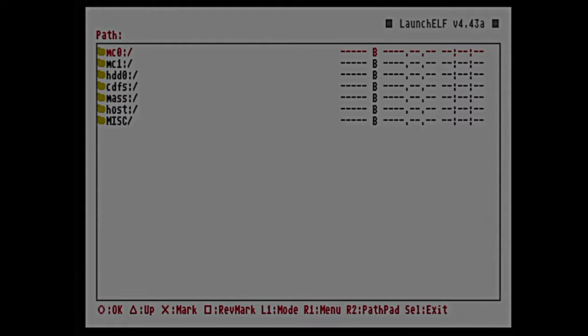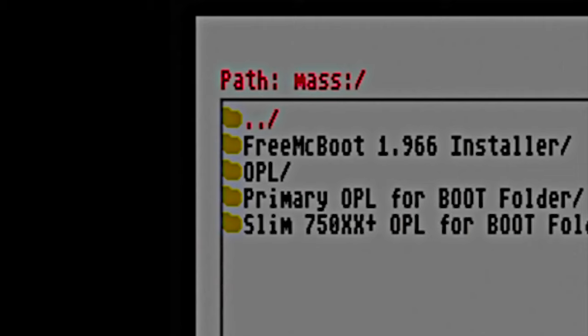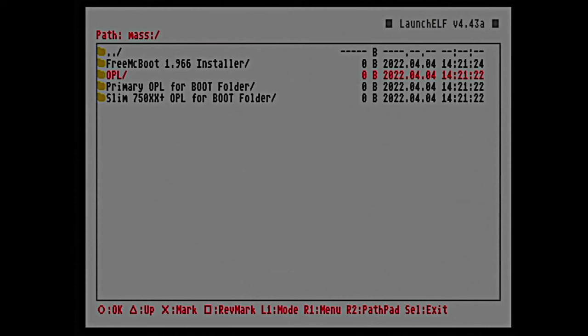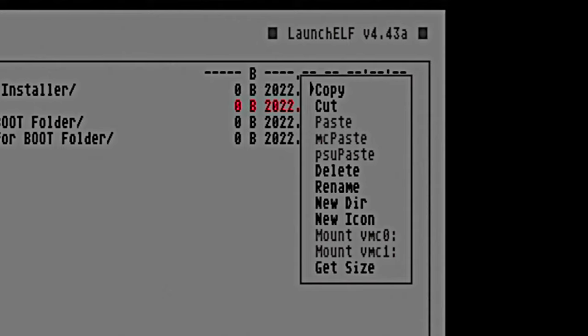Let's zoom in for a closer look. Use the D-pad to scroll the red highlight down from MC0 to MAS — that's your MAS USB storage device — and select it with the circle button. If you've never copied OPL over to your memory card, or if you have an old version, we need to update it with this beta version. Use the D-pad to scroll down to the OPL folder, press the right one button (the right shoulder button, not the trigger), and from the pop-up menu, press circle to select copy.